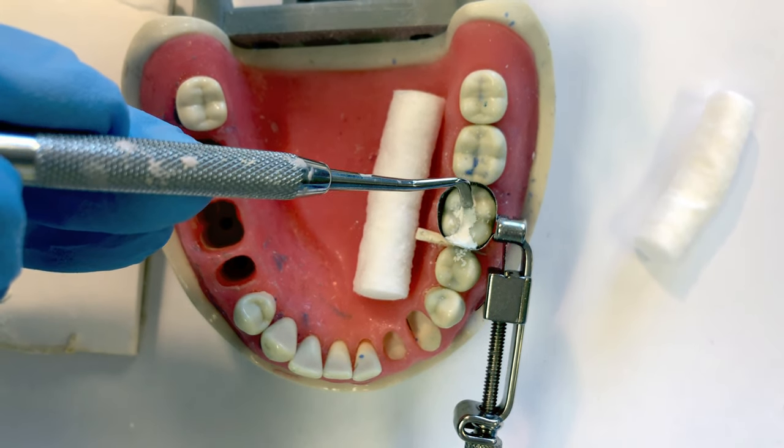After the initial set, remove the matrix band. Always keep your finger over the occlusal surface of the band and remove the retainer first. Loosen that outer knob — that will release the spindle from the vice box — and just pull the retainer away. Next, take out the cotton roll, then use your cotton pliers to remove the wedge.